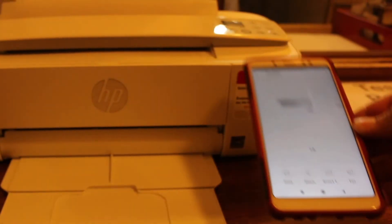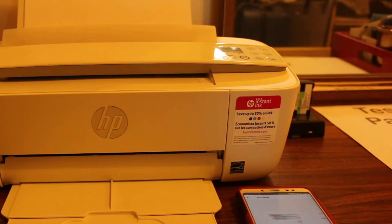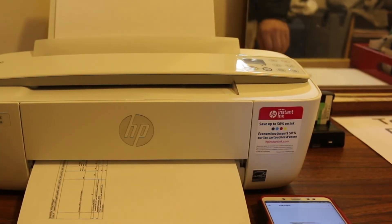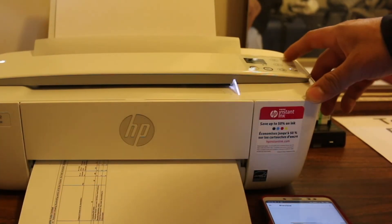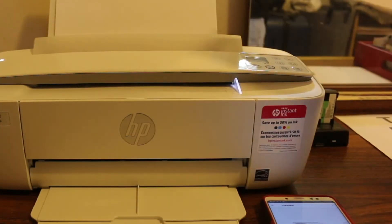You can select the number of copies, the page range, and also color or black and white. This is how we can do the printing. To do the scanning, it is also very simple — you just have to go through the app and select the printer scan option there.